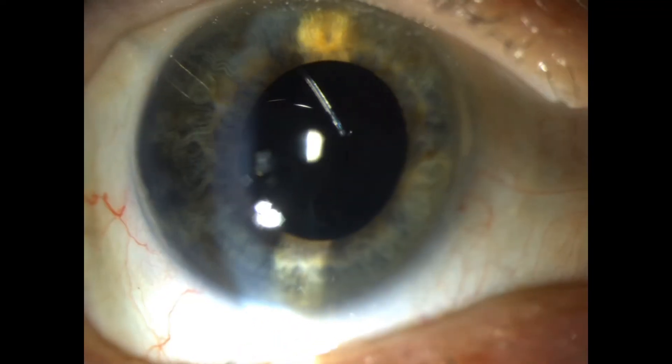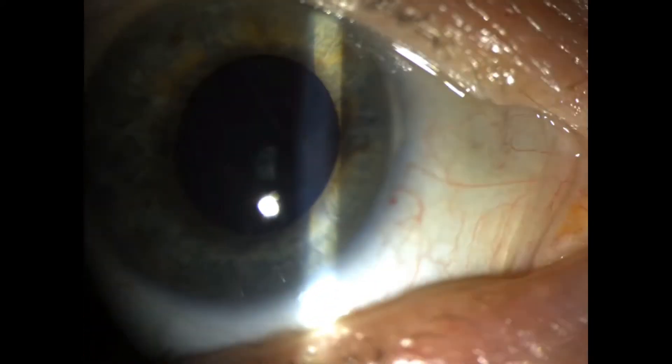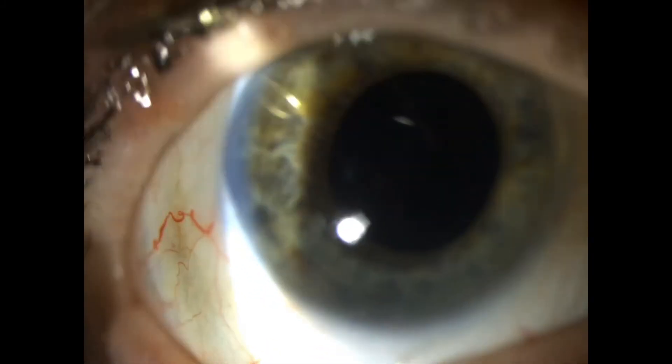You can tell that the lens implant is subluxed or dislocated over to the left and down. So not only does the patient's vision jiggle anytime they look left or right, but also the vision is out of focus. Just imagine having a permanent lens implant inside the eye that was crooked and not centered.